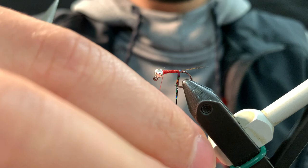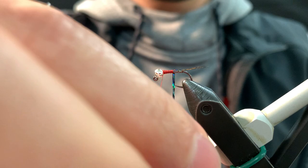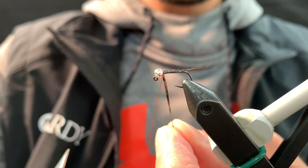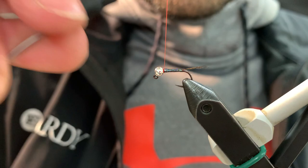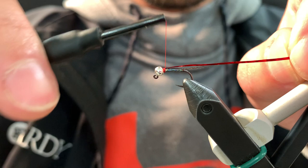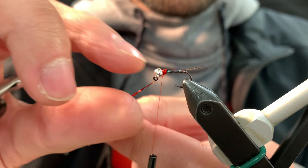Start taking wraps. Careful not to wrap over your CDL. Up behind the bead, tie it off. A little snip and rip. And we're going to make a thread base and tie in the red. I like to use red with my working thread on this one because it kind of blends in with the collar at the end and makes everything look nice.